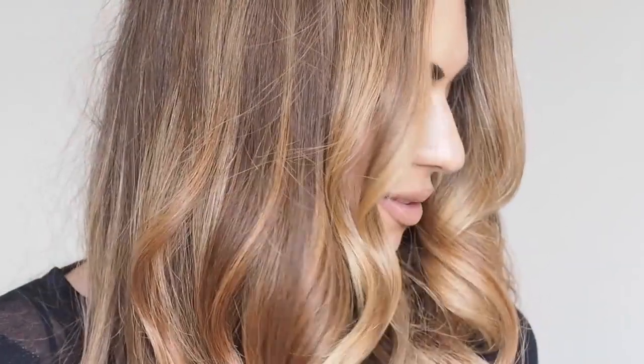Hi everyone and welcome back to my YouTube channel. I finally got round to filming my updated hair care routine using the L'Oreal Steam Pod, which you guys will know I have been banging on about for the last six months. This tool has changed how I do my hair and enabled me to do these really sort of tousled, effortless waves. So let's get into it.